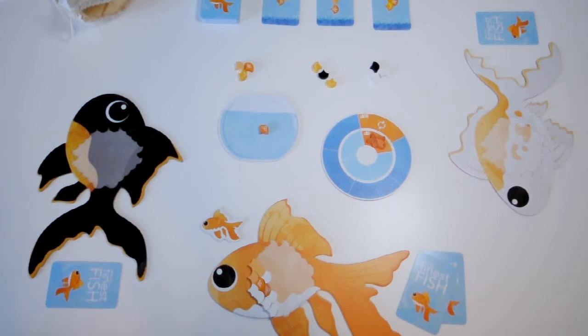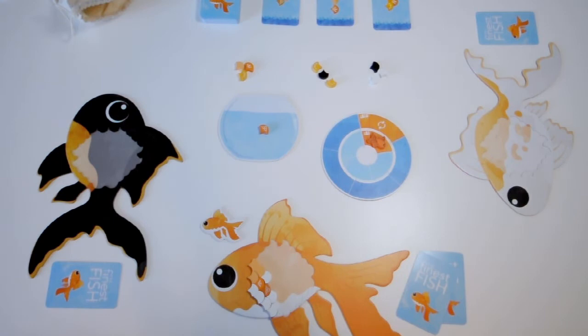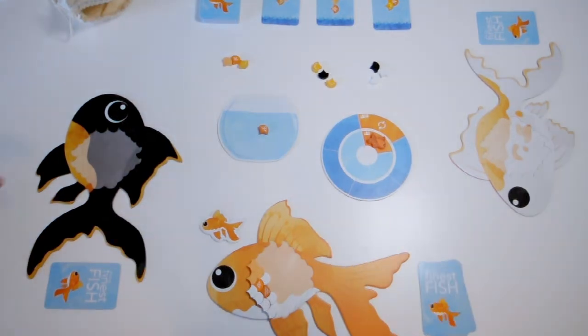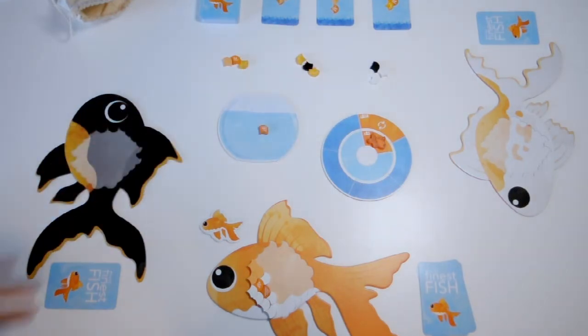Most importantly, across all three ways of scoring, the scoring is counted at the very end of the game. So if you've completed patterns or clusters, you need to keep them intact until the end of the game if you want to score the points. On your turn, you'll choose one of the sets of scales from the center of the table to place on your fish.